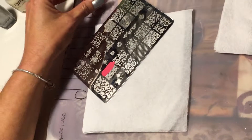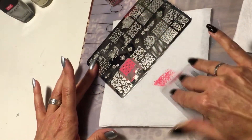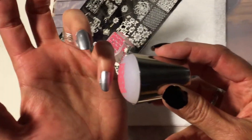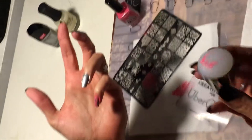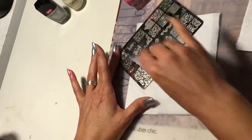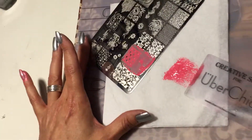I'm using my Creative Shop scraper and stamper that I purchased through Uber Chic when I got my plates. I'm going to be doing my whole left hand using the same design, and I'm going to move pretty fast here.